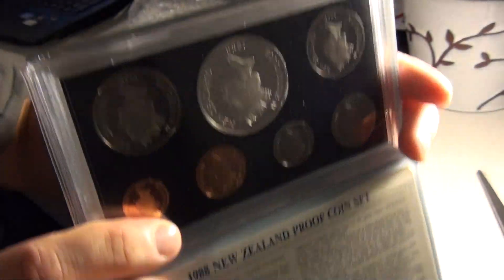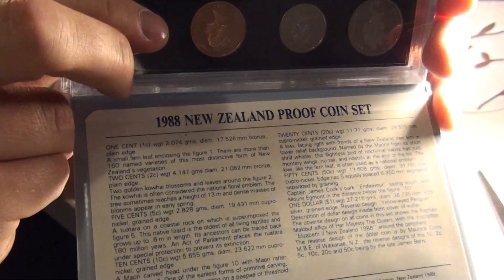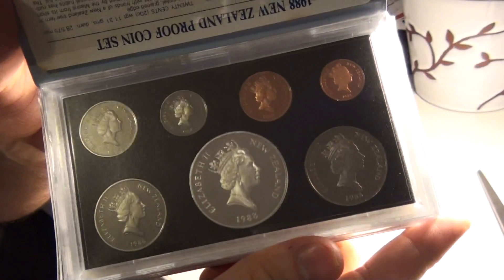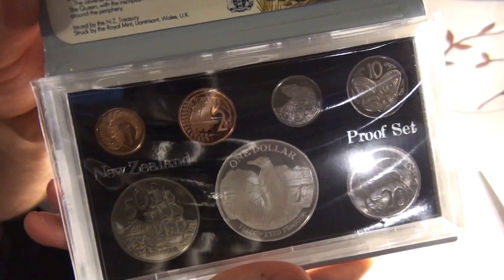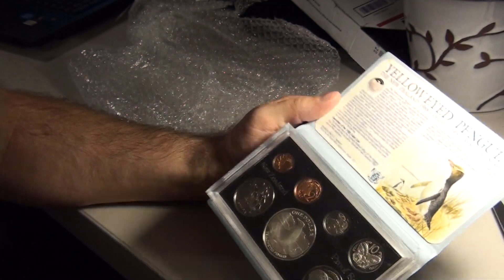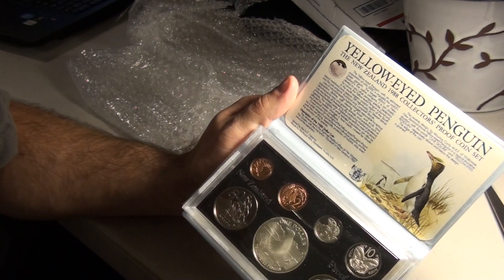Upside down, sorry. Very nice. Nice little proof set here. I'm very pleased with the first transaction from the Stackerville.